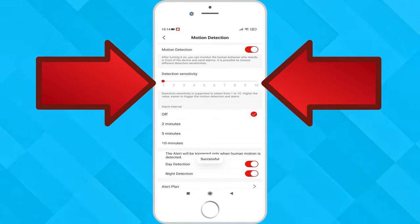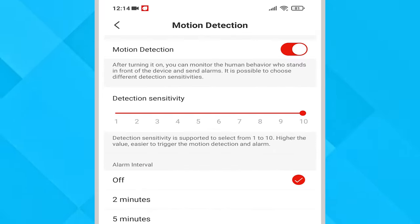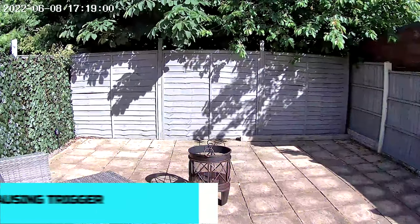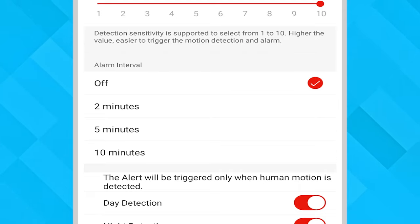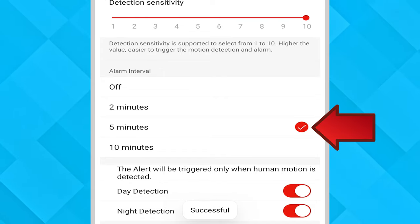Motion detection gives lots of useful options where you can adjust the sensitivity of the detection, with 10 being the most sensitive and 1 the least. If you have the sensitivity set to the highest you can expect it to be triggering constantly, especially if it's a windy day and you have trees blowing. Alarm interval means that once something has been detected it won't re-trigger the alarm for 2, 5, or 10 minutes.